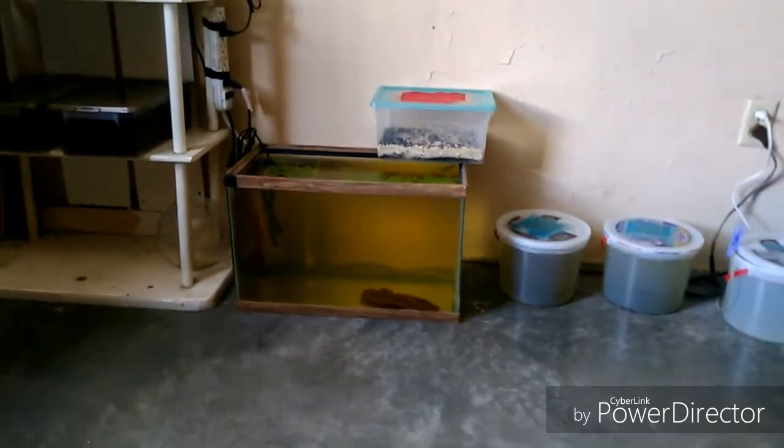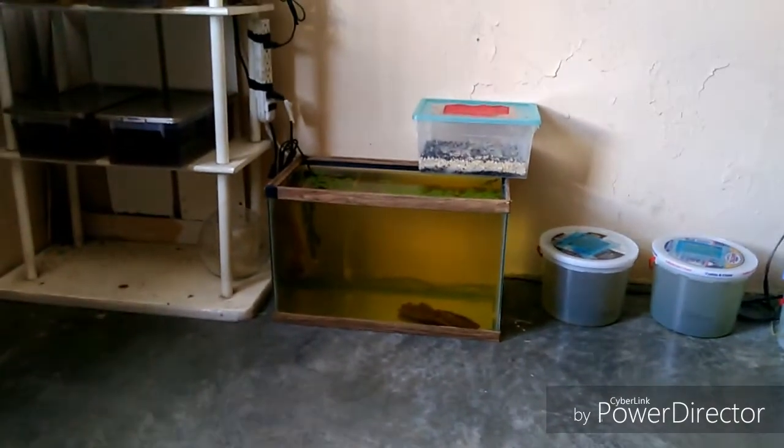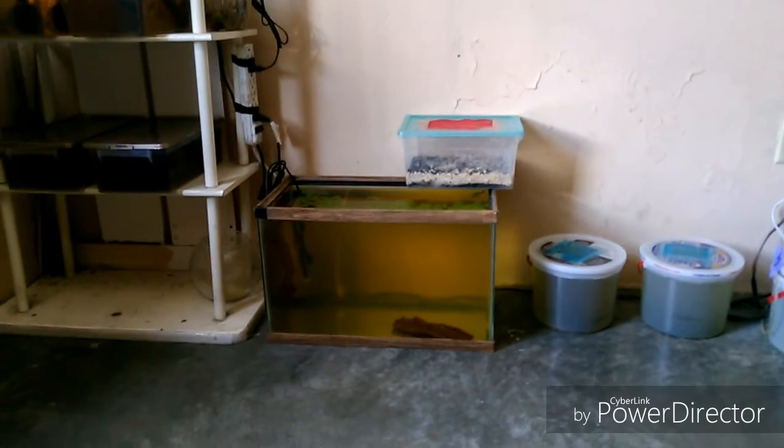La razón por la cual las hojas de almendro pintan el agua de esta forma es porque sueltan taninos, que hacen que el agua se torne de ciertos colores — como vemos aquí: café, ámbar, amarillo. Esto hace que nuestros peces se sientan mejor, evitemos ciertas enfermedades y tengan una mejor calidad de vida.